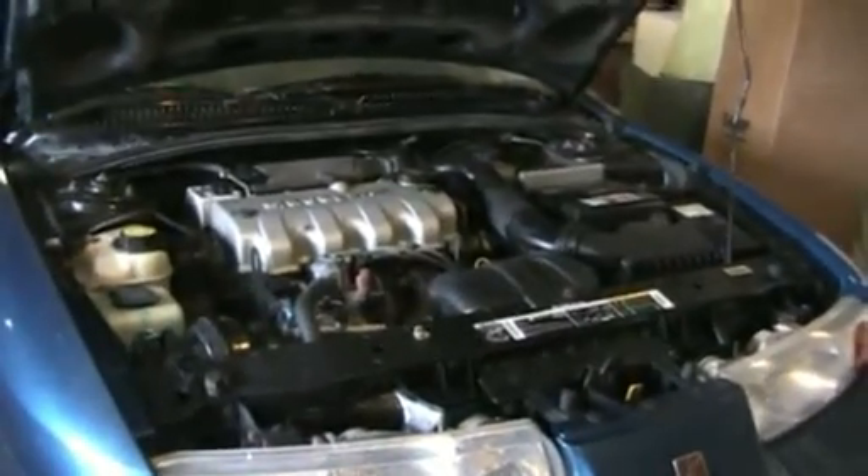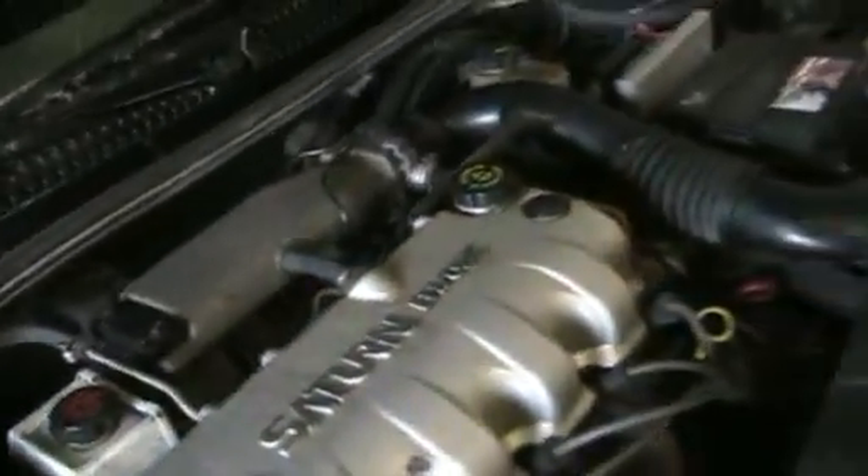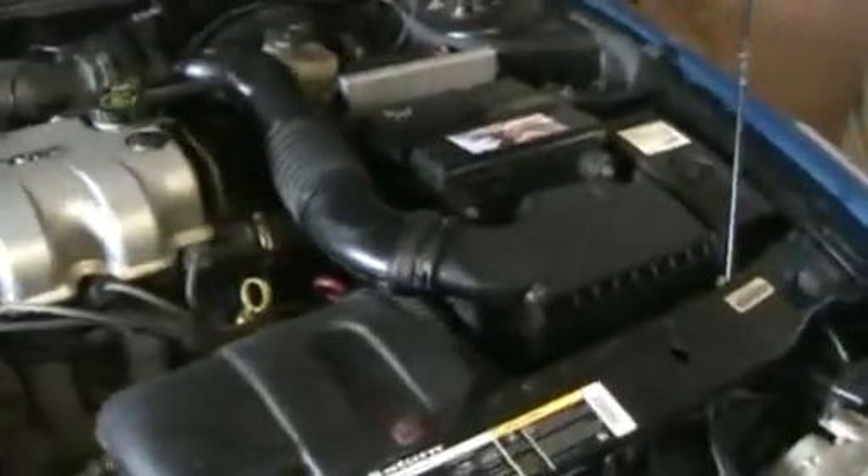2001 Saturn with a 1.9 motor. Runs pretty quiet. Got it in the garage right now with the exhaust hose going outside.